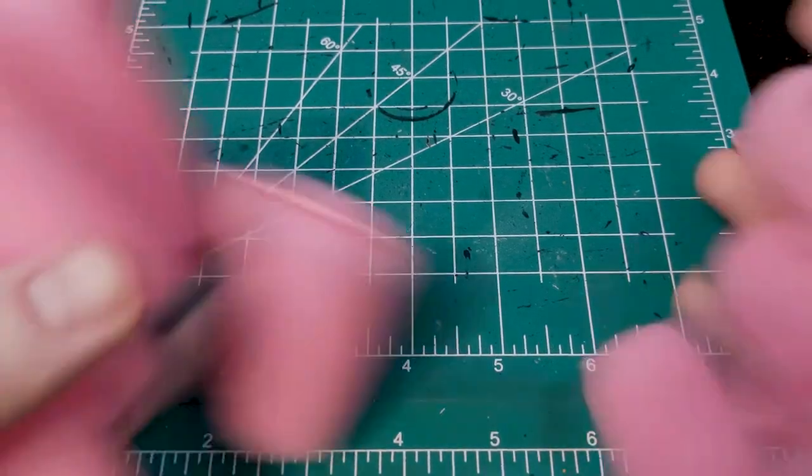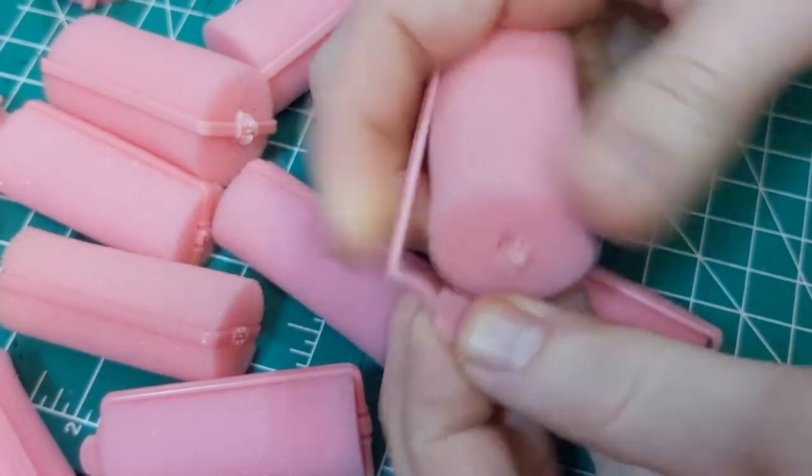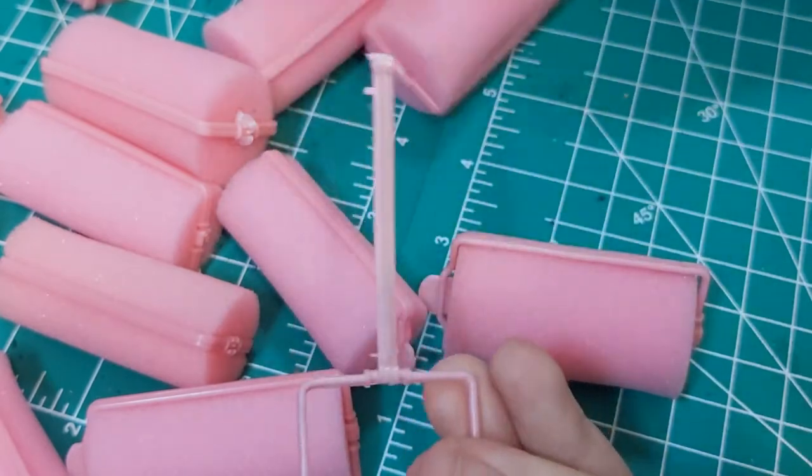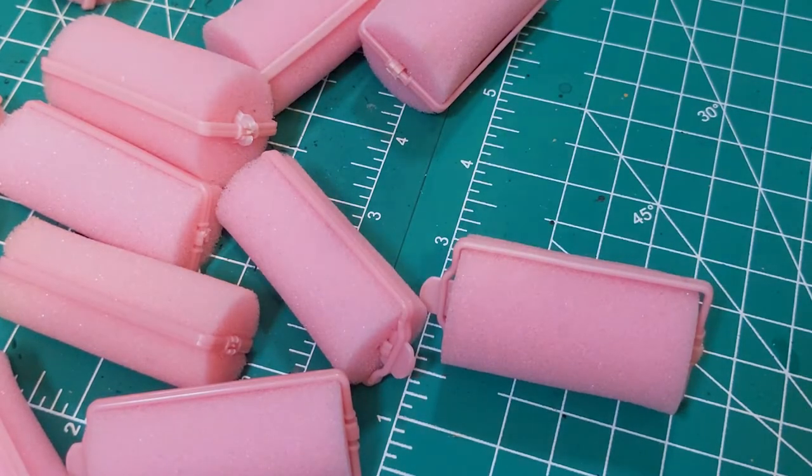Trying to expand out my knowledge base of materials, I picked soft squishy foam hair rollers as the base for this build. As with many of my projects, these should be readily available at your local dollar store, Walmart, or equivalent thereof.